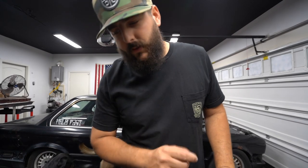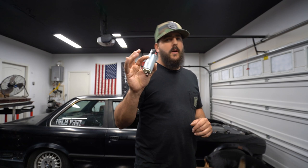My dudes, welcome back to another episode. In this episode, we are going to be installing — I'm going to show you how to take a Walbro 255 pump and put it into an E30 factory hanger.